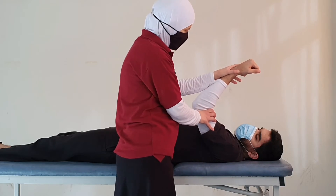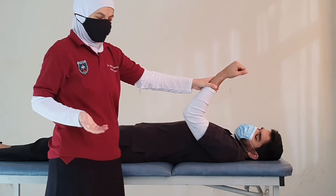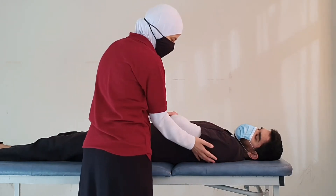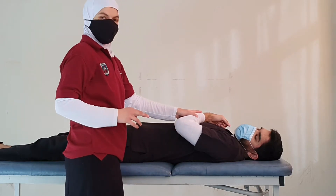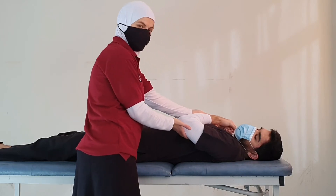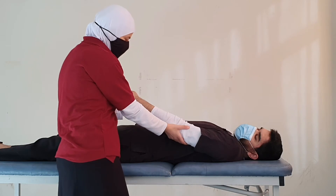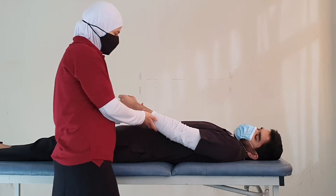If the patient is unable to achieve grade 3, we move to the gravity-eliminated position. We place the arm across the patient's abdomen with the shoulder in flexion, internal rotation, and abduction, allowing the forearm to rest on the chest in full elbow flexion. We can hold the arm to facilitate the movement and ask the patient to extend the elbow. If the patient achieves the full movement in this gravity-eliminated position, this is grade 2.